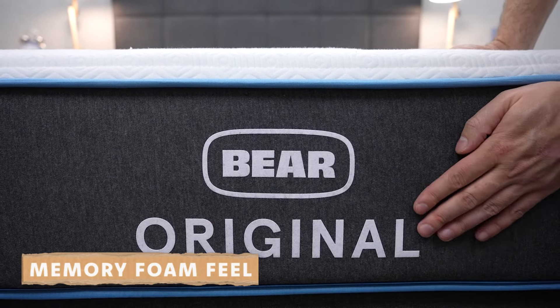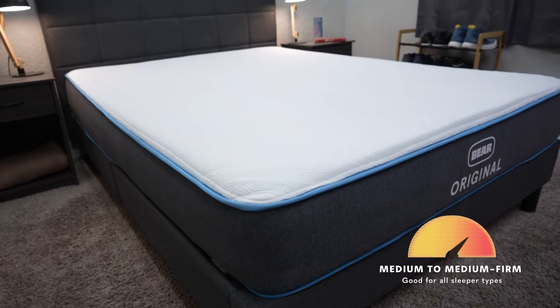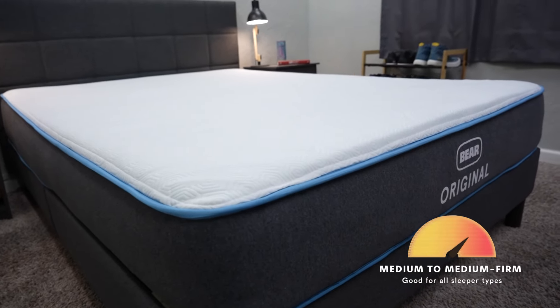In terms of firmness, we would place the Bear between a medium and a medium firm on our firmness scale, so it should work for all sleeper types — back, stomach, side, and combination. It might be a tinge firmer, and most back or stomach sleepers tend to prefer firmer beds, but pretty much anyone should be able to get by on this bed since it is close to that medium firmness.